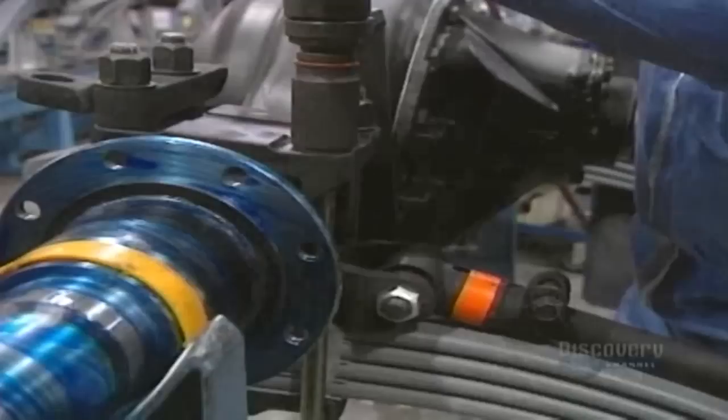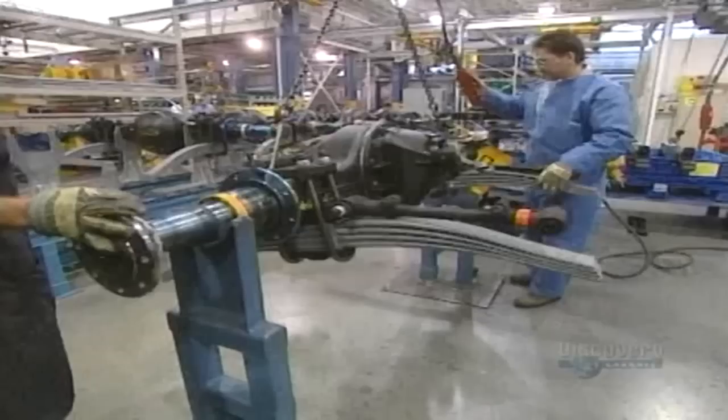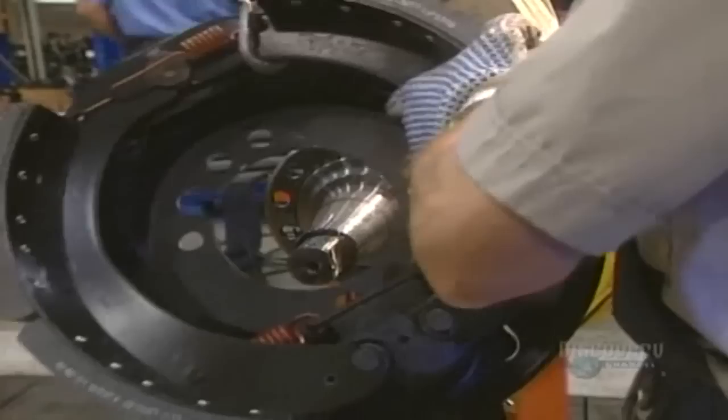Once assembled, the main chassis is transported to another stage of construction. Now they're going to install the mechanical parts. They start with the differential, the axle, and the spring sleeves.